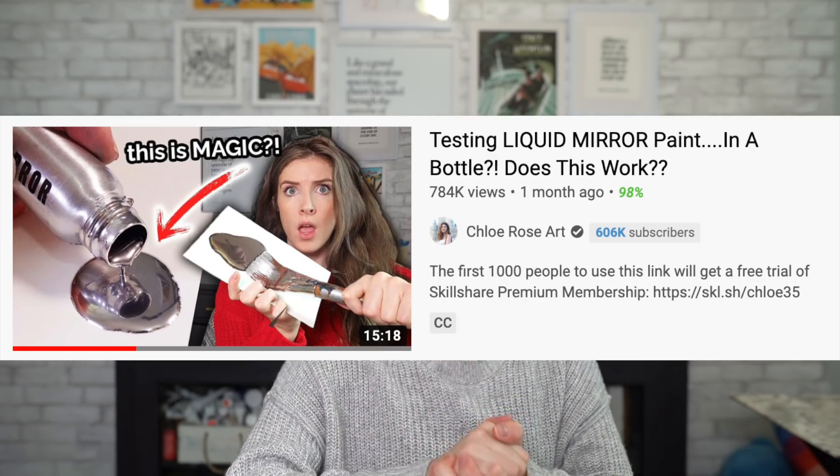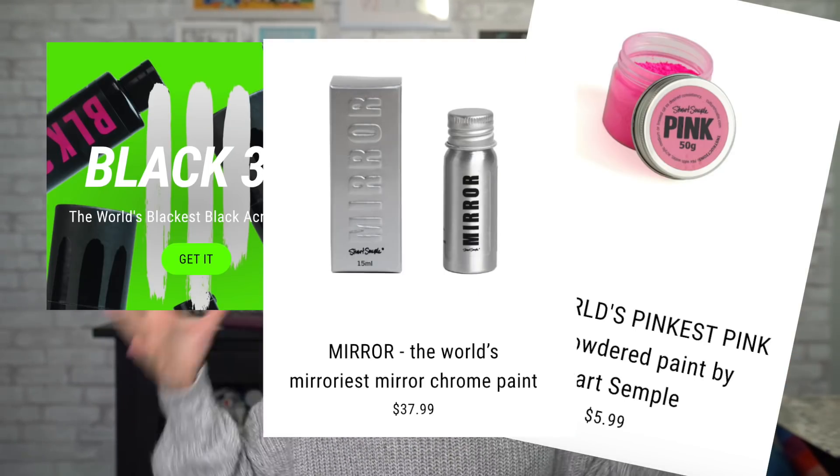If you've not watched any of my recent videos, you may not have seen that I tested out the world's mirriest mirror paint by Stuart Semple. Stuart Semple in particular is just a very, very cool human being — he makes these revolutionary, rare, exceptional, world's-greatest-type art supplies that don't really exist yet.